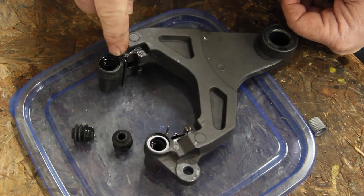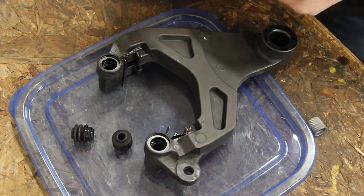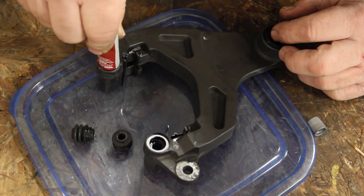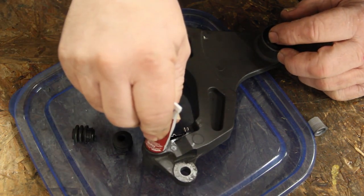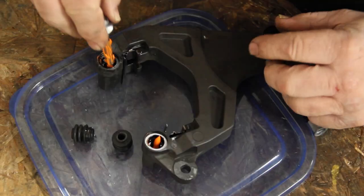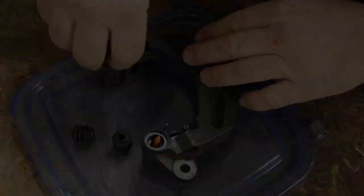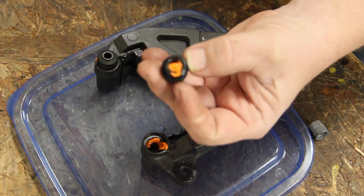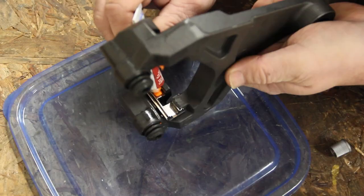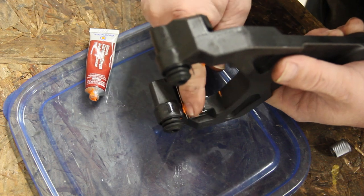We're going to install the boots into both holes. I'm using the Permatex Ceramic Brake Parts Lubricant. Apply a pea-sized amount of lubricant to both holes. Apply grease to one of the caliber pins and push the pin into the bracket using a twisting motion to spread the lubricant. Fill the boot with lubricant, then push the boot into the bracket. Apply lubricant to the brake clips and wipe away any excess.